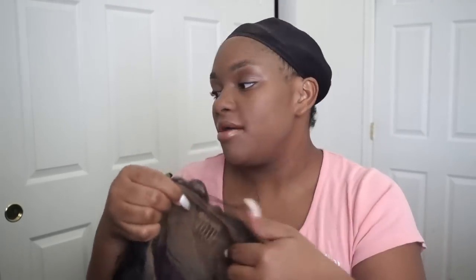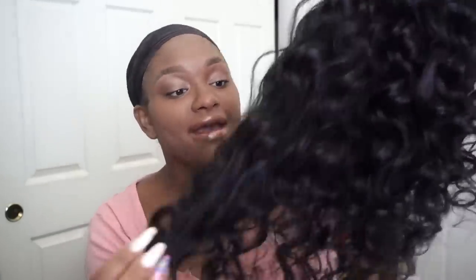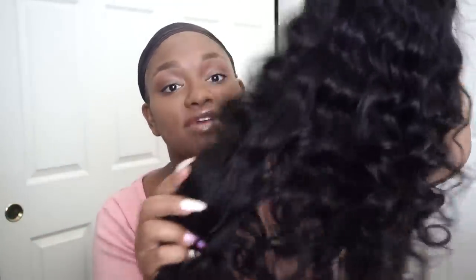I have let my airbrush legs dry, so now we are completely ready to go. I'm going to go ahead and try this on. By the way, this is 130% density — so not the thickest, but not the thinnest either. It is a loose wave texture, which is my favorite curl pattern. Loose wave to me is like the perfect curl — it's not too curly, but it's not too loose either. This is my favorite type of hair to wear, so I can't wait to get in and try it.